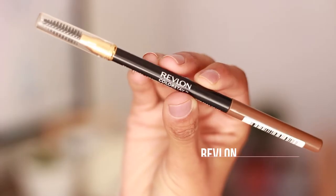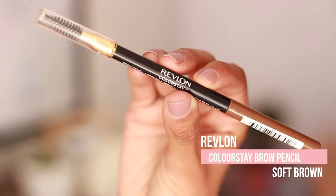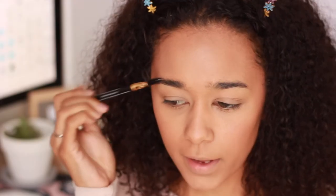Next I have to do my brows and I've got quite a few brow products here that I want to use — I've got some Rimmel London products and also this Revlon brow pencil that I haven't used before. I think I'm going to do a mixture of these to see how it works. First I'm going in with the Revlon pencil and I'm going to take the spoolie and just brush through my brow.